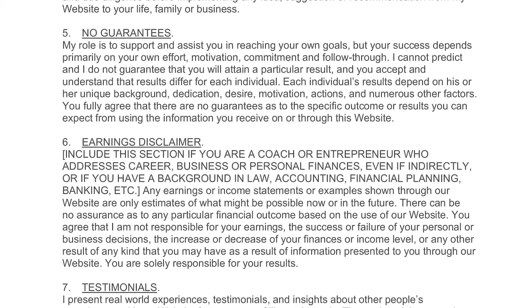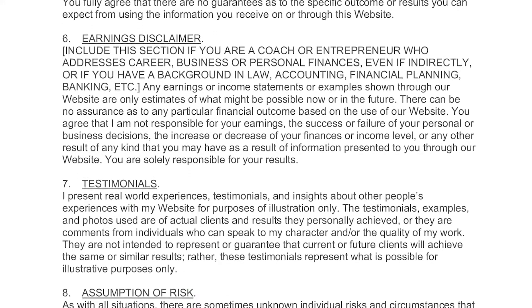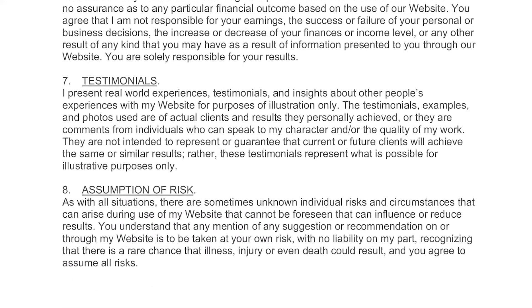It's always a good idea to check with your medical professional if any exercise program is good for you, and this is no different. Feel free to try this very simple sequence and see how it feels for you today.